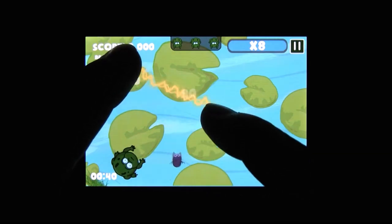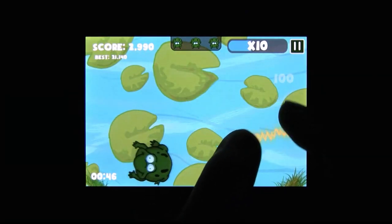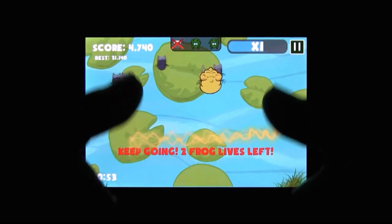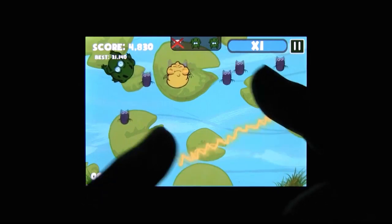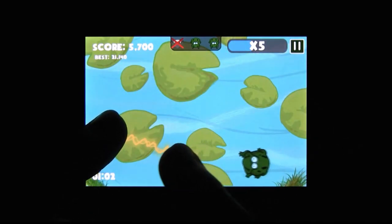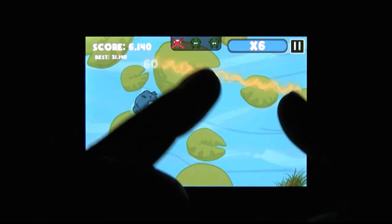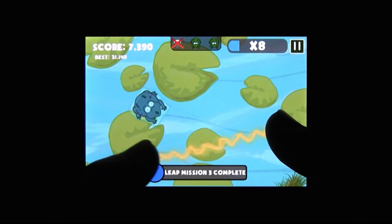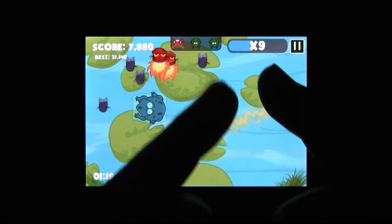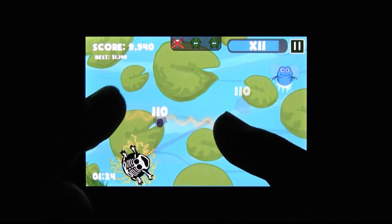There's a frog on the screen, and apparently it's on a strict diet. He's only allowed to eat so-called healthy flies, which means you have to zap all the bad flies while doing your best not to fry the frog — hence the title. If the frog eats a bad fly, it actually gets fatter, which forces both you and its heart to work harder.